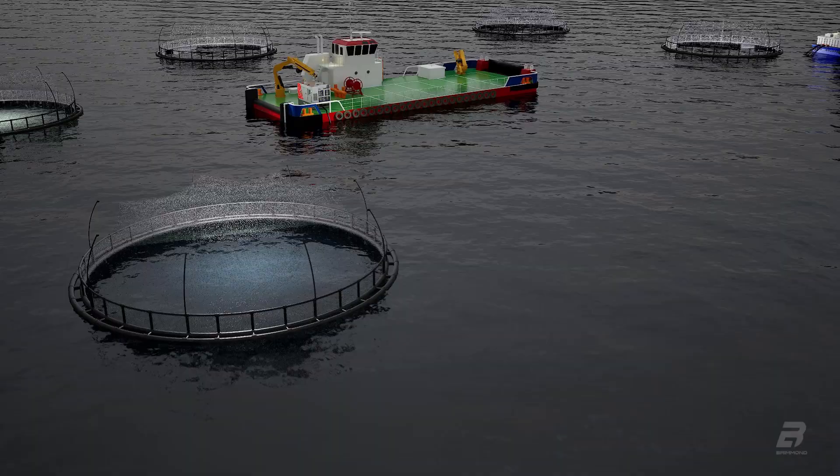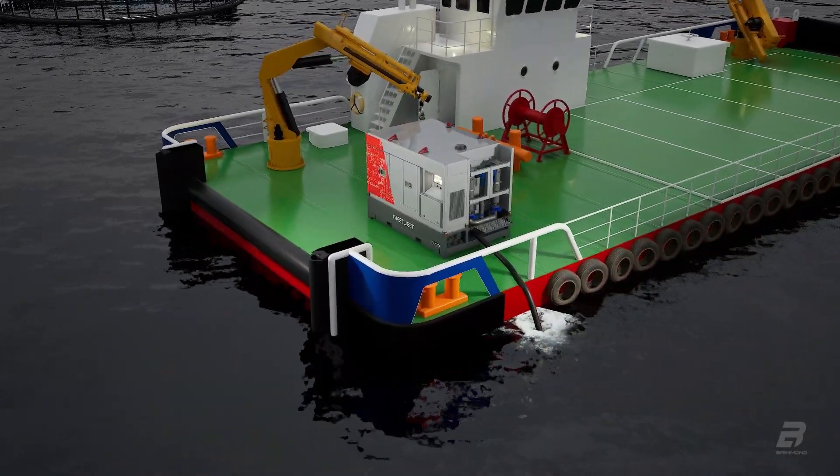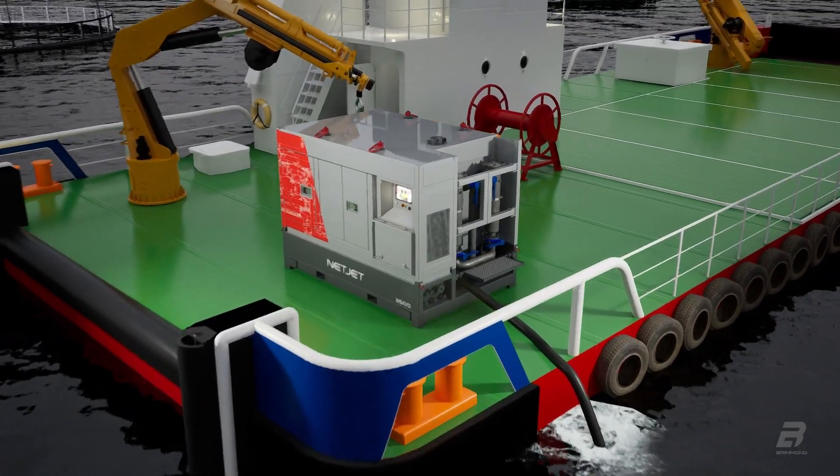NetJet is a high-pressure pump designed for cleaning offshore aquaculture farm nets and has evolved from hundreds of hours of consultation, research and development alongside the end user.